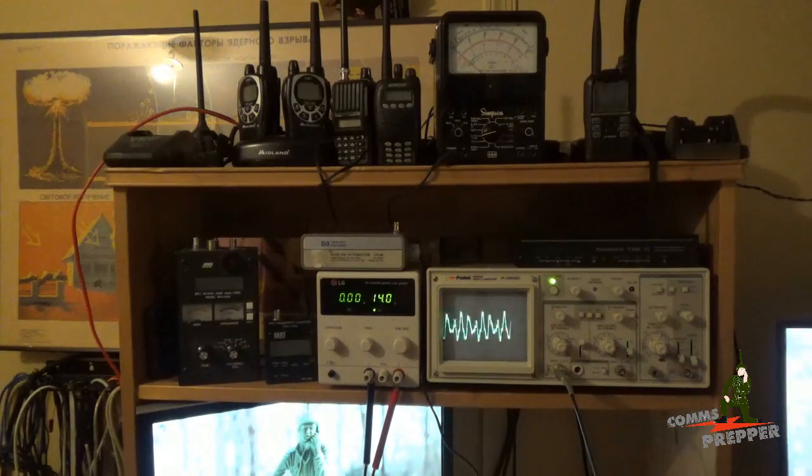Just a short video to talk about test equipment. If you're getting into the hobby or setting up a prepper emergency communications plan, the time will come when you'll have to get some test equipment. Don't discount the used stuff — there are deals out there if you're patient. Thank you for watching my videos and subscribing to my channel. This has been the Comms Prepper with a video on used test equipment to support your emergency communications plan. Thanks for watching, guys.